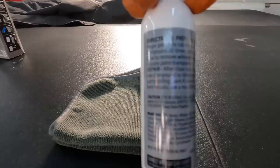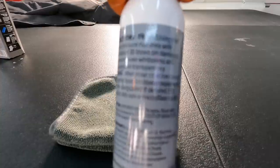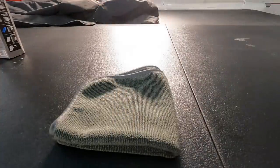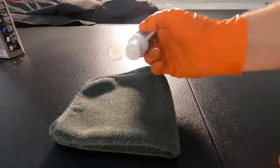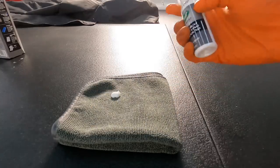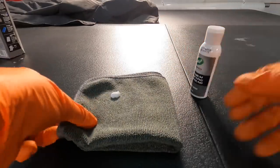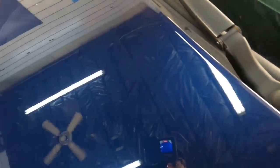Let's get started. First, grab the platelet technology compound and a microfiber towel, put a drop or two onto the towel, wrap it around your fingers, and pick out a scratch to repair. I'm going to give you a couple of examples on different colors, as the results will be subjective to what you're working on.